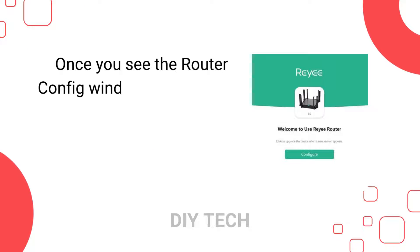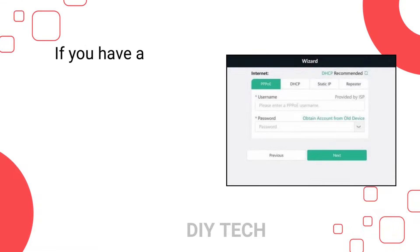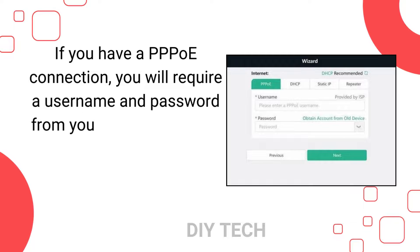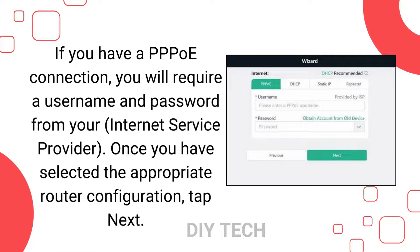Once you see the router config window appear on the screen, select the connection type as WAN depending on your internet connection. If you have a PPO connection, you will require a username and password from your internet service provider. Once you have selected the appropriate router configuration, tap Next.